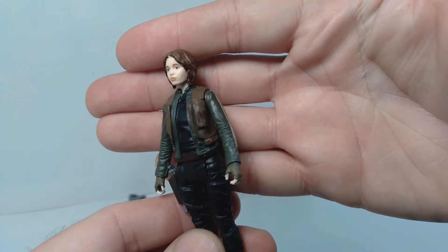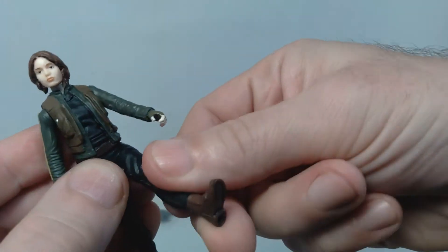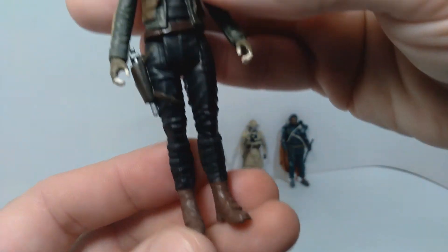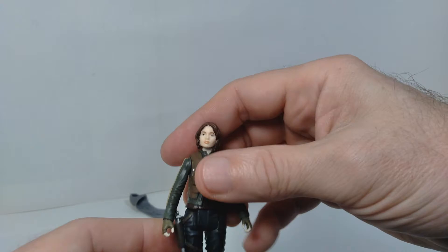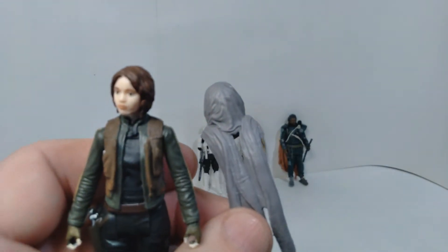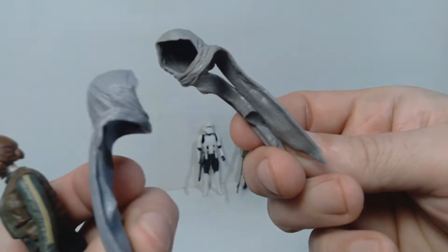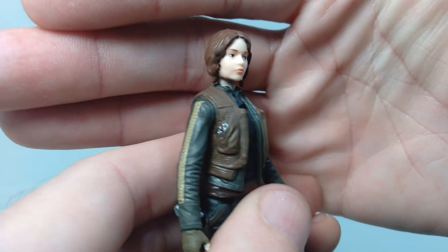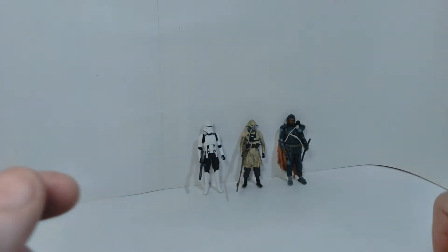These figures don't really have a lot of articulation — it's really just five points. You get a spin at the head, articulation at the shoulder, and also articulation at the hips. But what they lack in articulation, they make up for in sculpting. They did a really good job on the detail of her uniform. She comes with pretty much the same headscarf that was included with the other version of Jyn, with a slight color difference. I actually prefer the face paint application on the individually carded version, but nice to have an extra anyway.